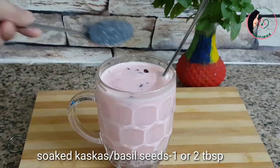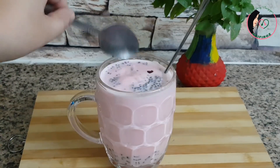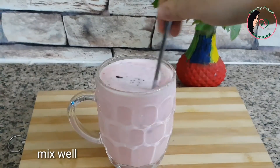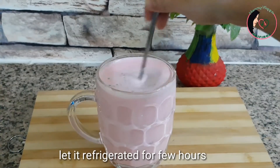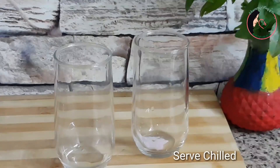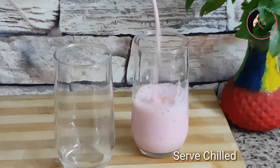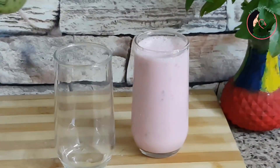If you do not need it, you can add 1–2 tablespoons of syrup. Now let's mix this up. We will serve this, chill it a little bit in the fridge, and it will be ready.